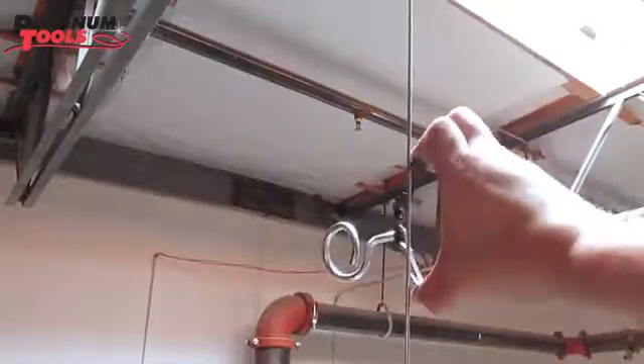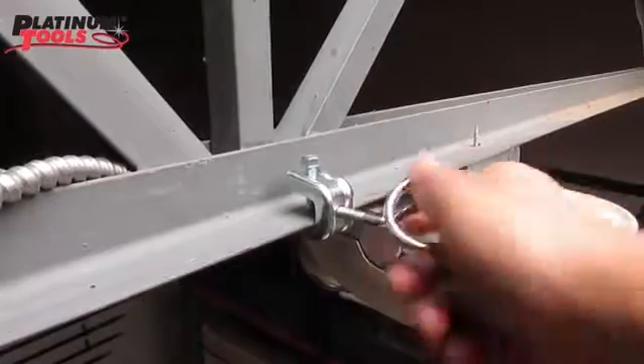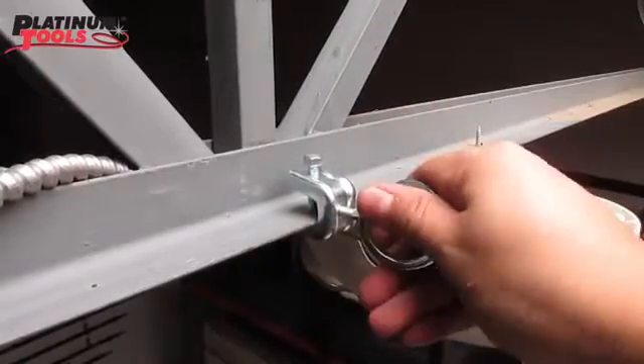For drop wire installations, use the multi-function batwing clip. A JH96550 pressed beam clamp can be used on thicker flanges up to half inch.